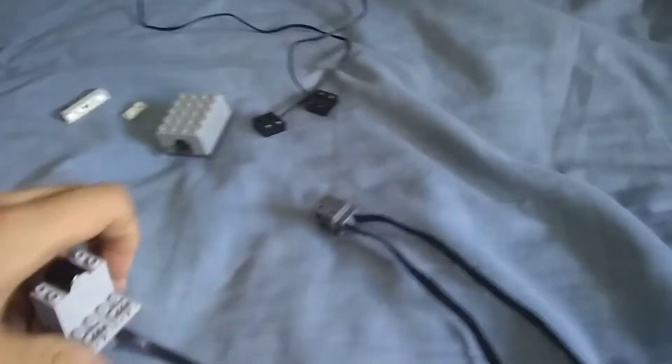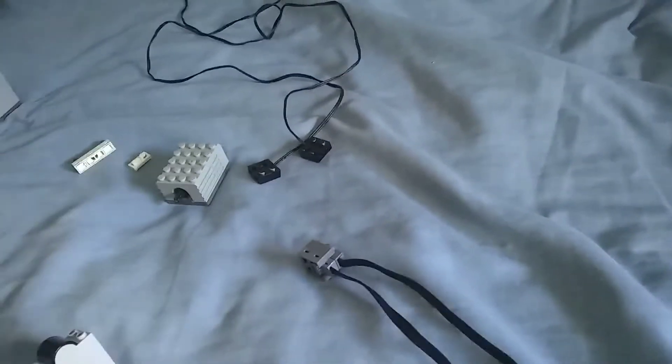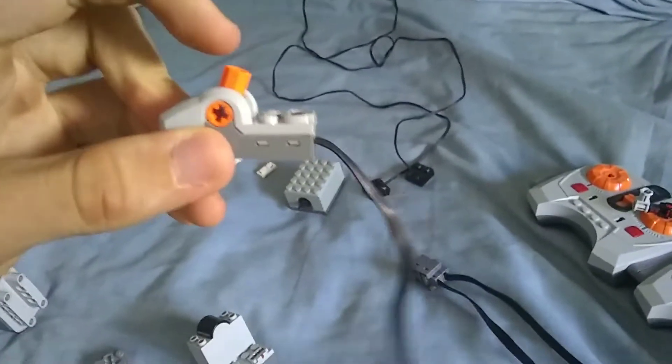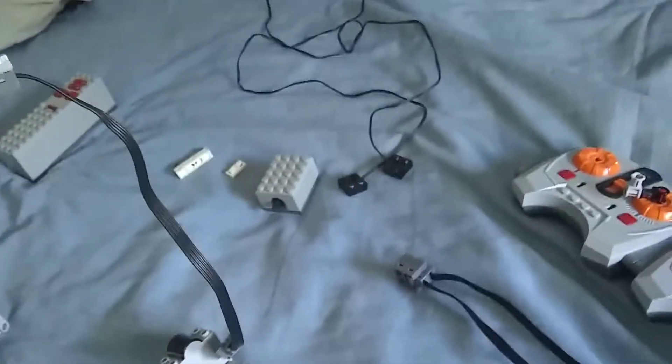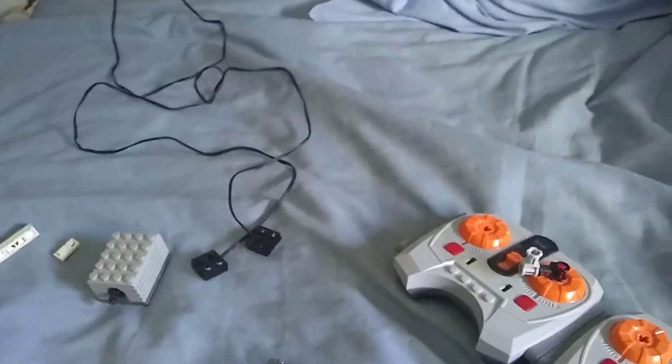That didn't work — I'm not really so sure why, but it didn't work. The whole point I'm using the receiver is that I didn't want to use a switch, because that means it would only be 100% power backwards and 100% power forwards, which means I can't go slow or fast or whatever on the same kind of thing.